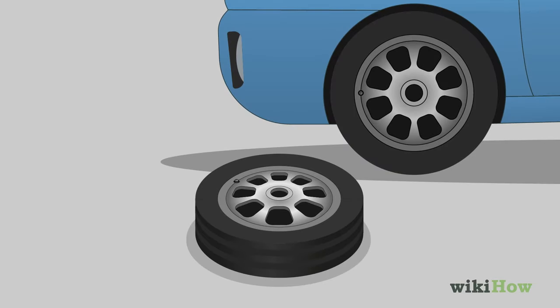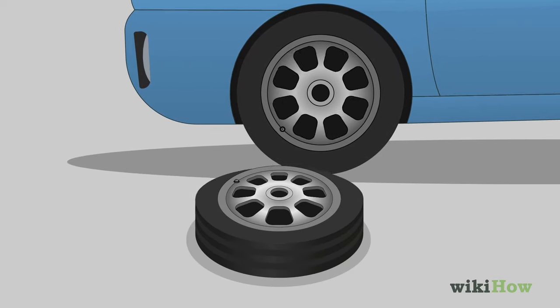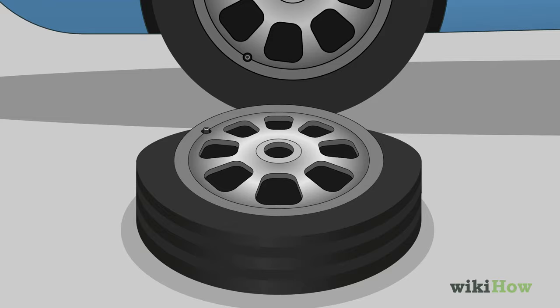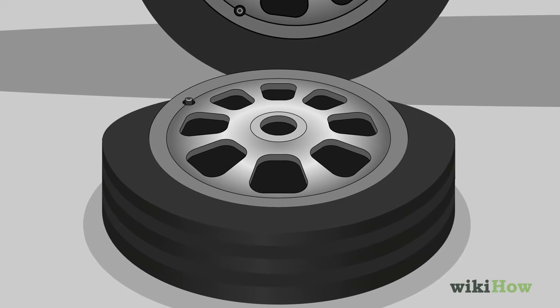Next, carefully run over the rubber edge of the tire with another vehicle, taking care not to run over the metal part of the rim. This will help separate the rim from the bead of the tire, which is the edge of the rubber that fits into a groove around the metal rim and holds the tire in place.